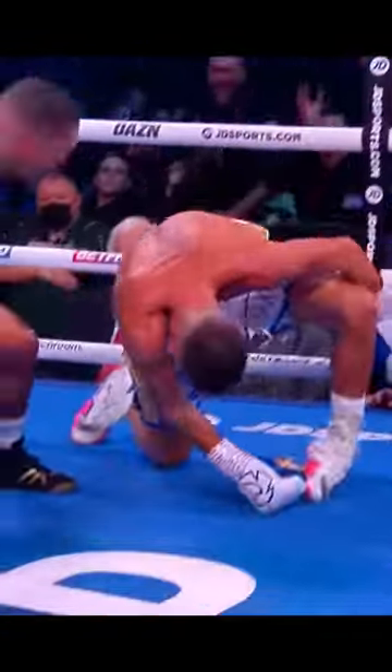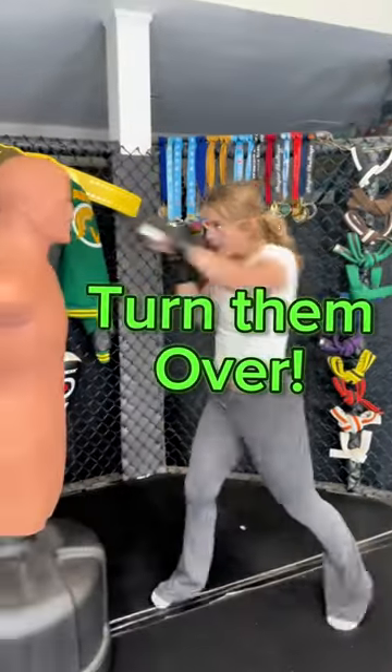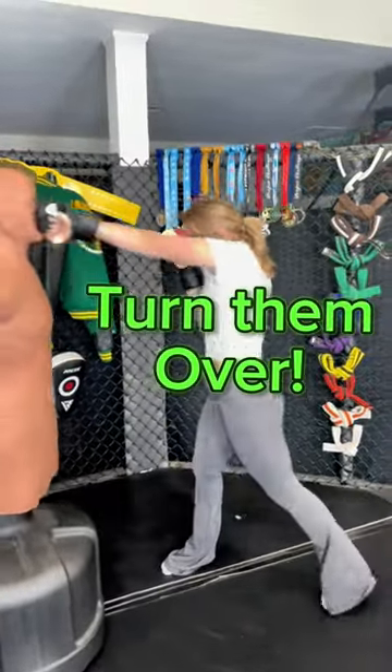Here are three tips to help you master your jab cross. The last one is the most important. The first tip is turning your punches over. If you don't, you may be at risk of breaking your hand or your wrist.